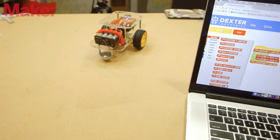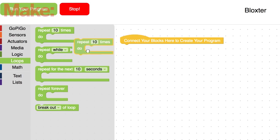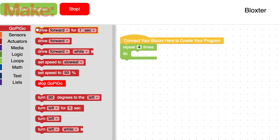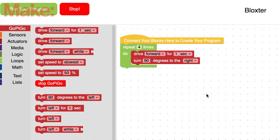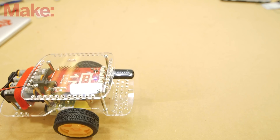For starters, let's take a look at how to make it move in a simple square path. We're going to have it drive forward for one second, turn 90 degrees, drive forward, turn again, and keep doing that until we get back to where we started. Here's what that code looks like, and here's how it works.